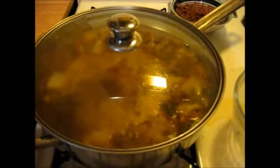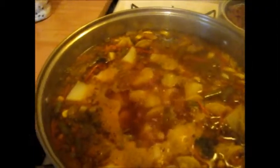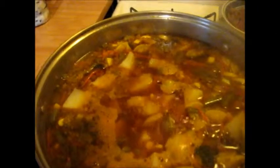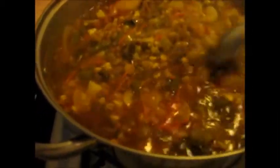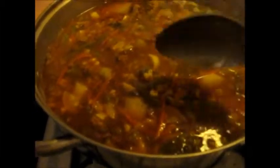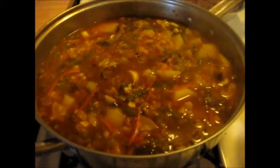Now comes the moment of truth where we check for spices, and we check to see if all the veggies are done. First let me stir that up. Yeah, it's looking good. I've got a nice amount of liquid on there, and I want liquid on there. Let me get my tasting spoon.